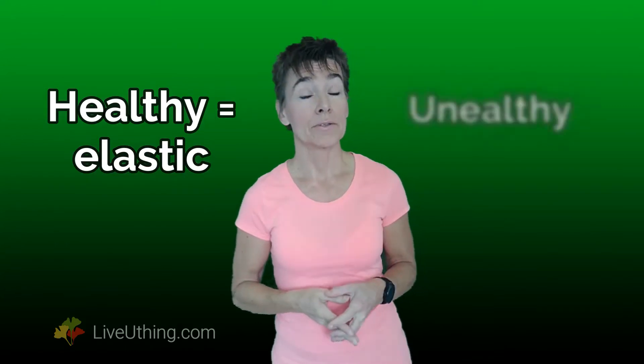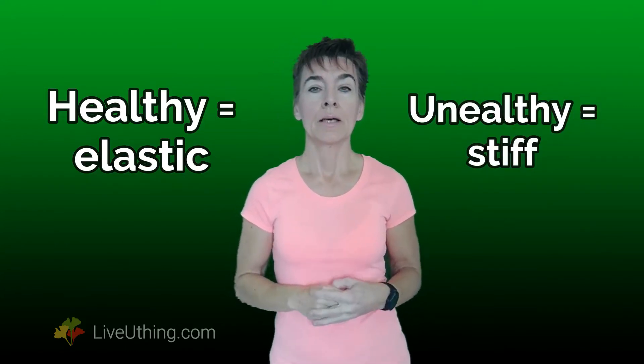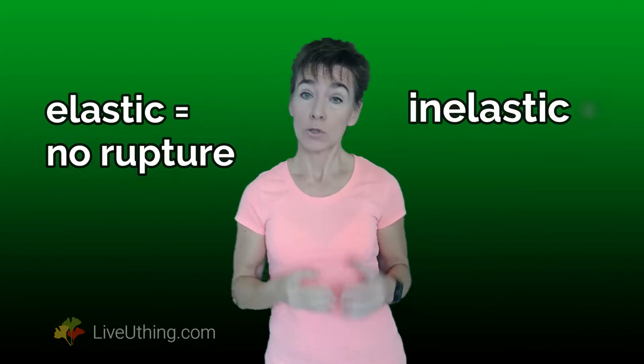Healthy arteries are elastic. Unhealthy arteries are stiff. Elastic arteries don't rupture easily. Stiff arteries do.